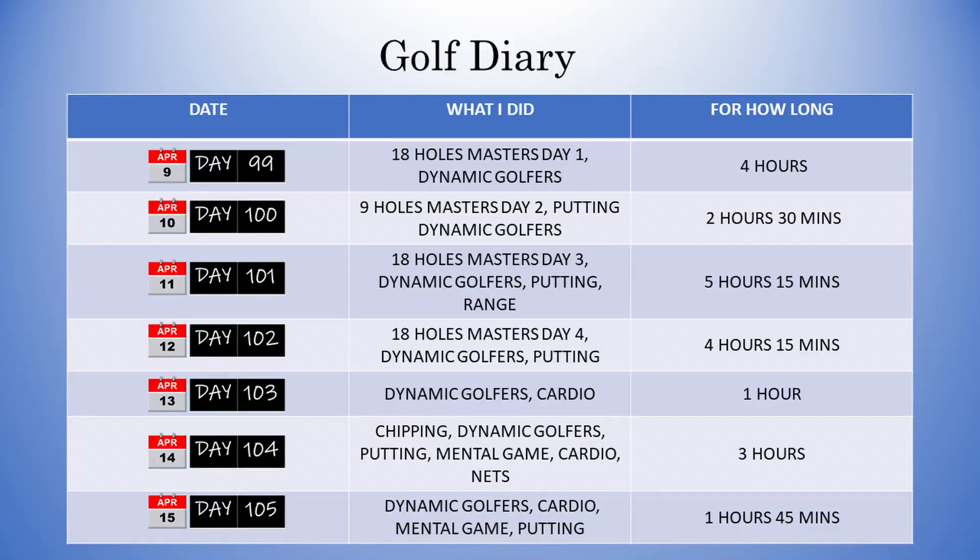Okay let's have a look at the diary. As you can see I had my Masters competition at the start of the week and the rest was made up of the usual practice. I've added in some cardio as well as I'd really like to lose a few pounds of lockdown weight. Once again practice for the week was about 22 hours.